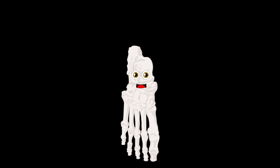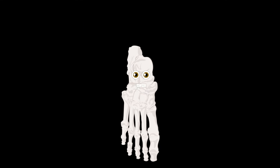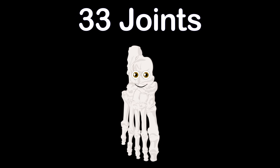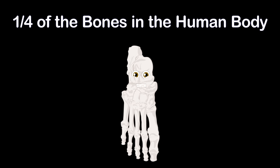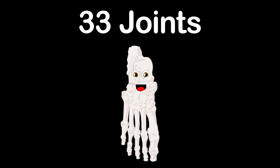Take a walk with me to learn about the 26 bones that make up each of your feet. I have a bunch of joints — yes, 33. Your two feet make up one quarter of the bones in the human body.